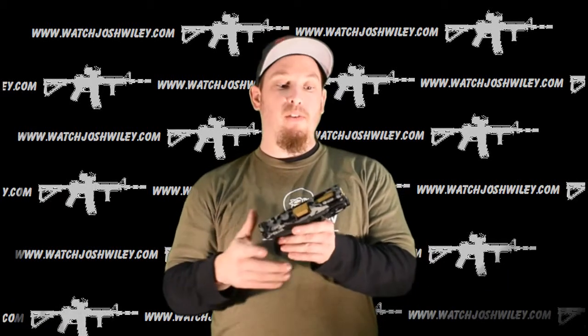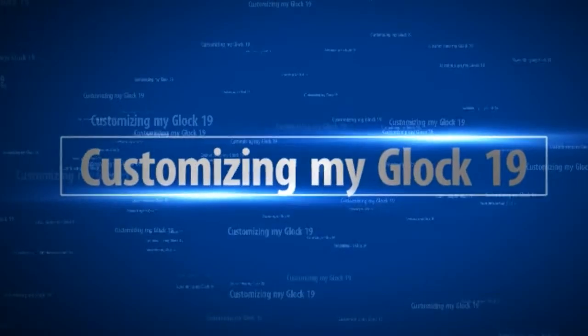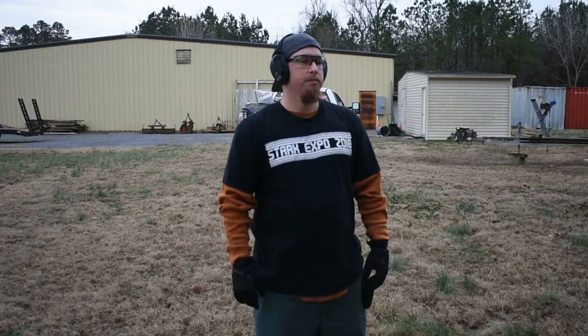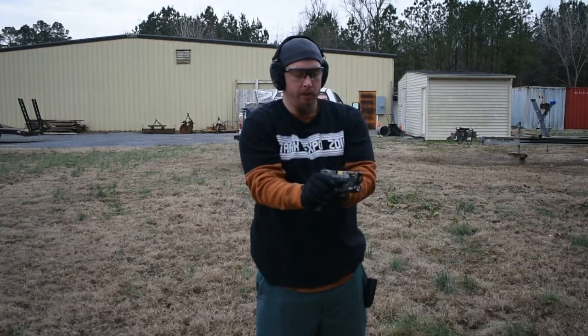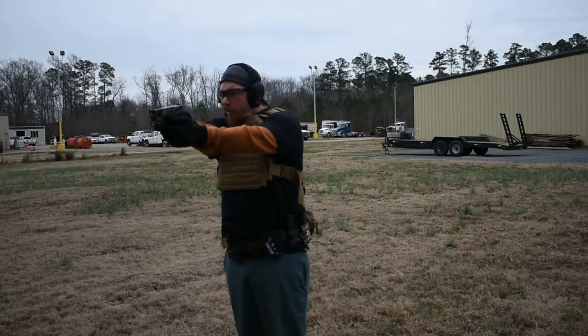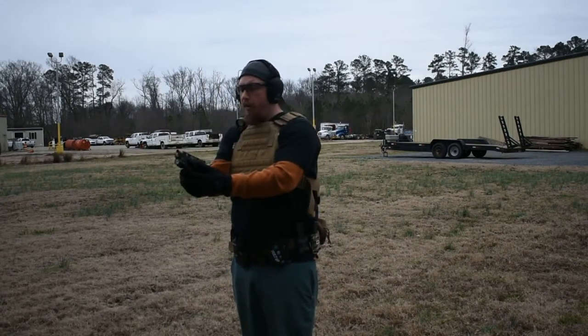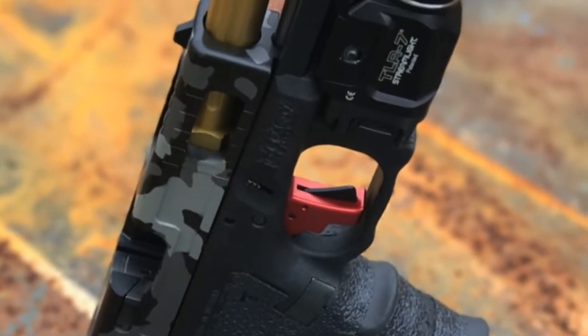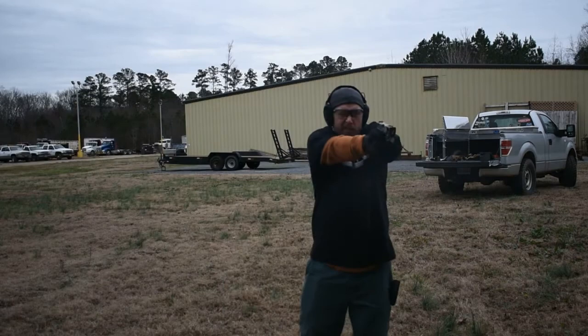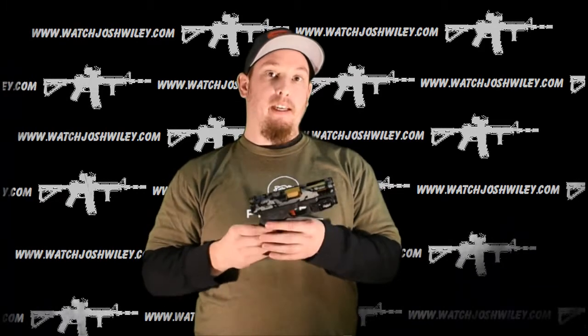Hey everybody, welcome back to the channel. Today we're going over the finally completed custom Glock 19. I have done a couple of videos on this and I'll let you know what I did a video on. I'll be sure to put the link either up on the screen or down in the description.